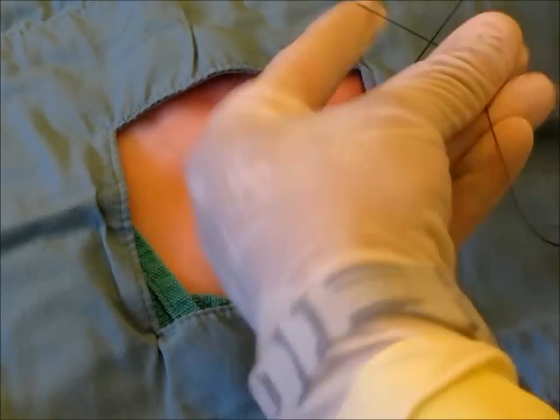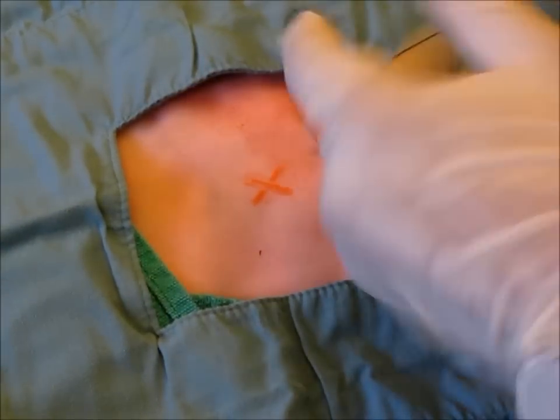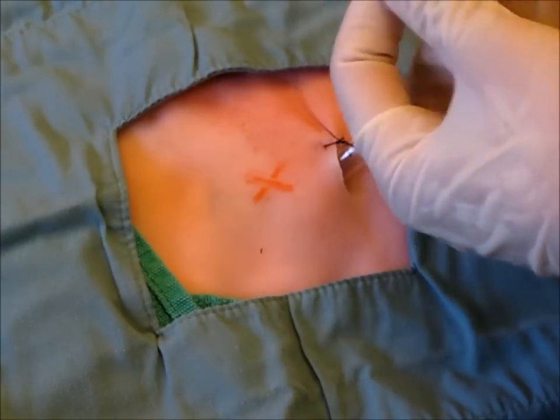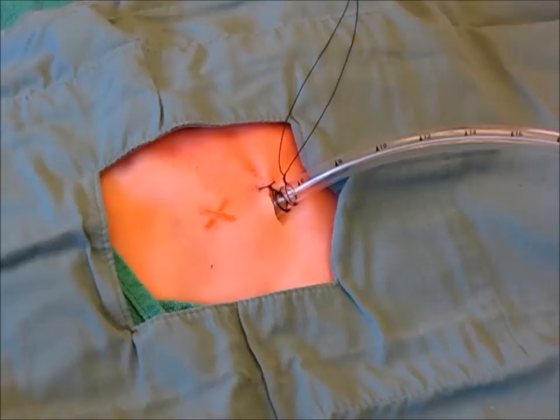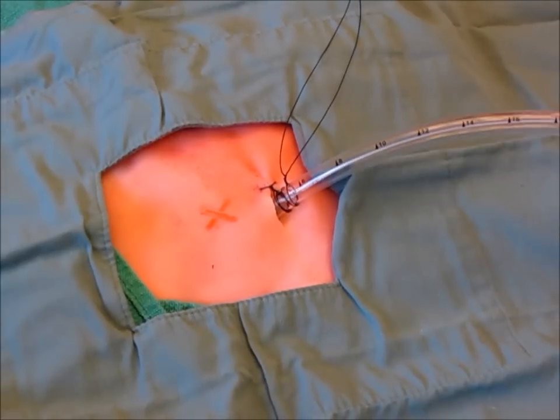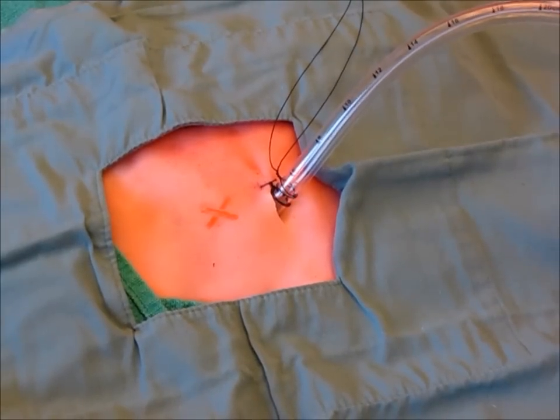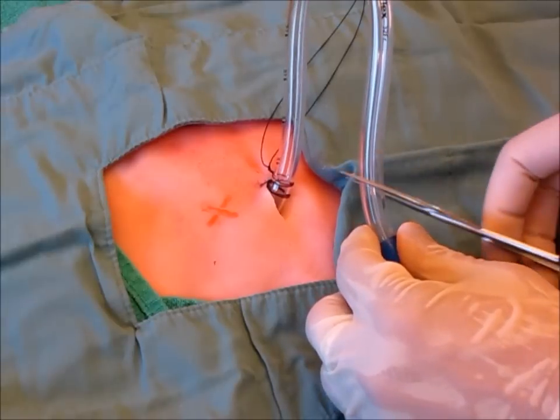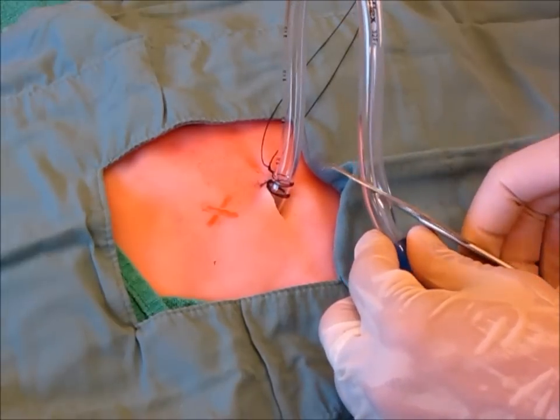You can keep the chest tube on the chest. The chest tube is now ready to be connected to our drainage system. To prepare the chest tube, cut it at the distal end at an oblique angle.